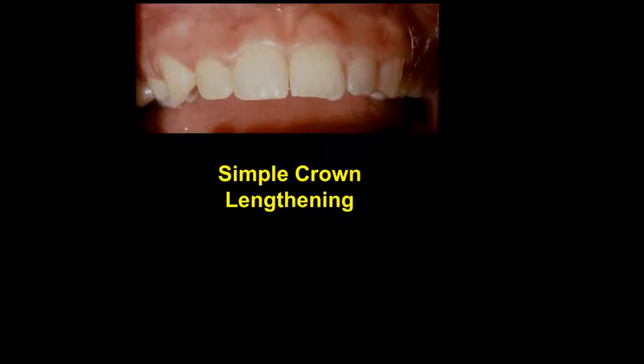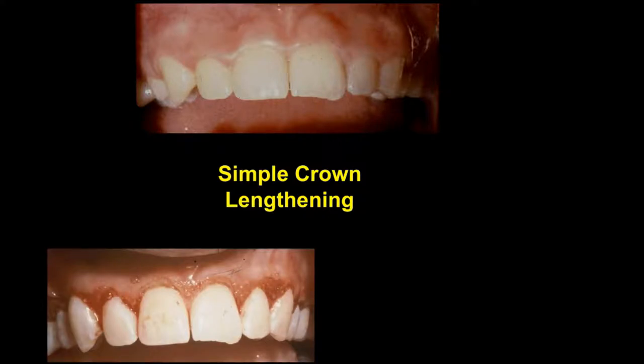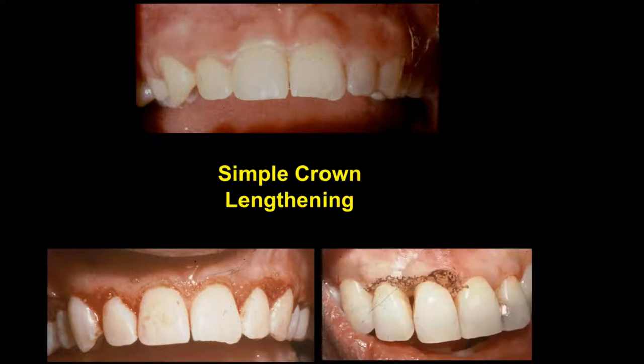Another video lecture will cover crown lengthening — aesthetic crown lengthening. The simplest form is simple crown lengthening: removal of facial gingiva only. Compound crown lengthening is removal of facial gingiva and facial bone, while complex crown lengthening is removal of facial gingiva, facial bone, and interdental bone. Following the use of radiosurgery, we see how crown lengthening has been done in this case and compare that with the tissue seen earlier using the dental laser.